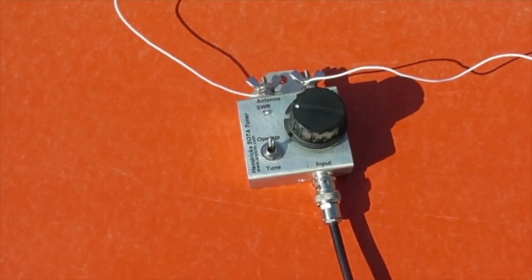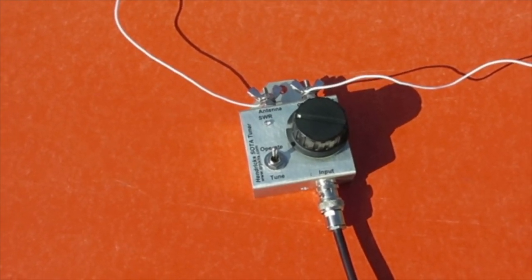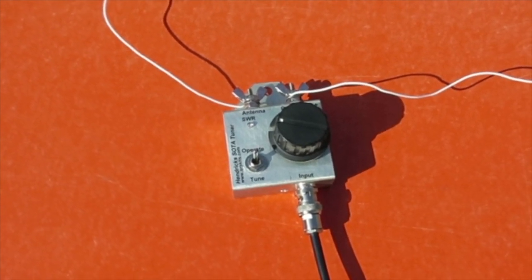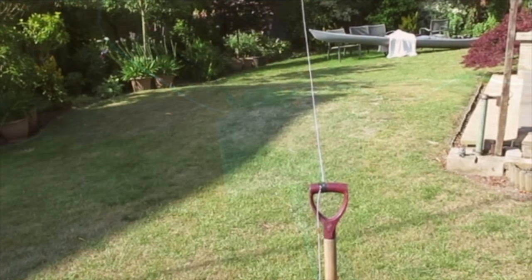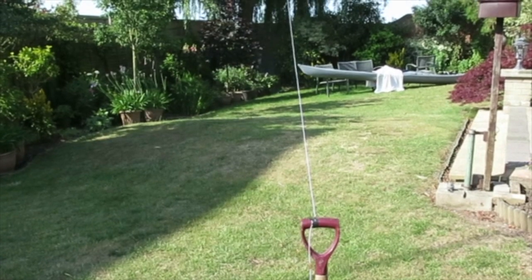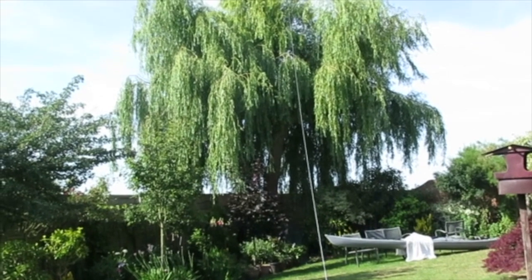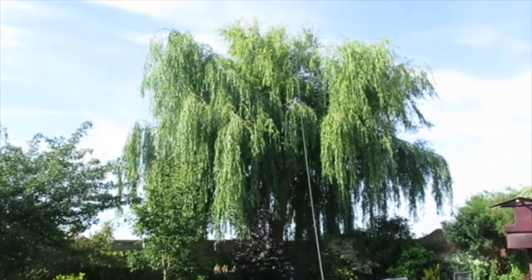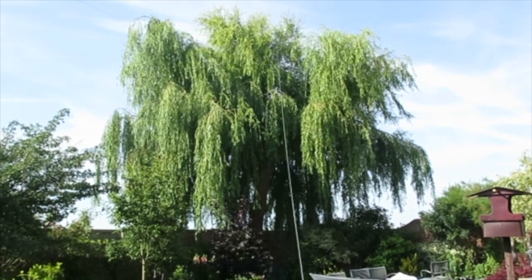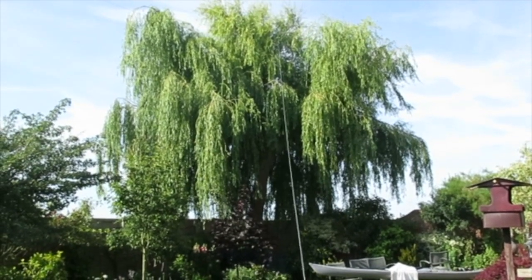Here we have the antenna and counterpoise fastened to the tuner. That is the antenna — one end fastened to a garden fork and the other end fastened to the top of the willow tree in my garden. Just a simple test today. Quite easy to deploy because I have a lanyard from the top of the willow which I can hoist different antennas to.